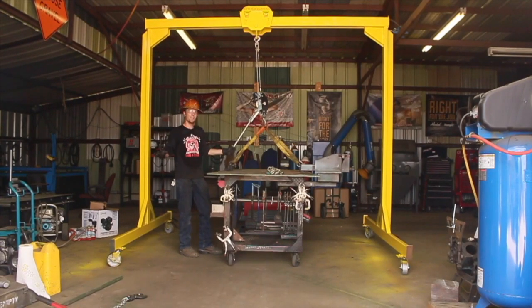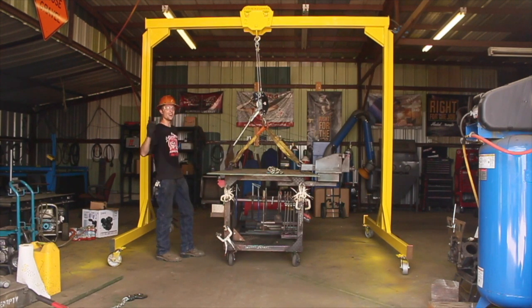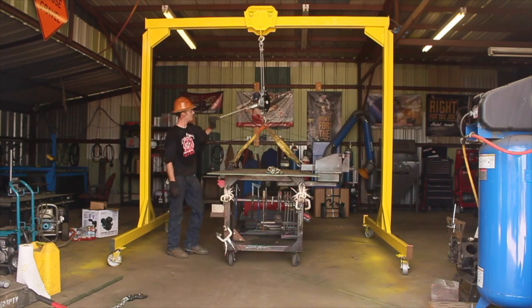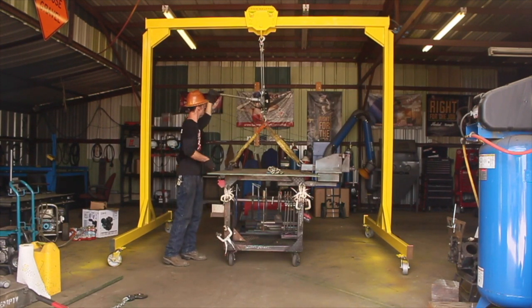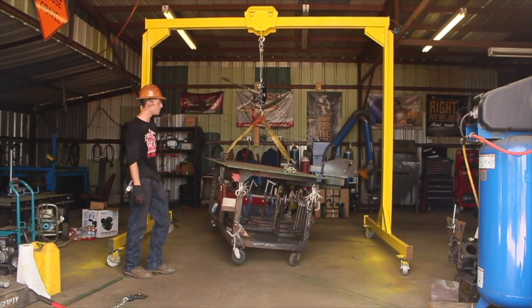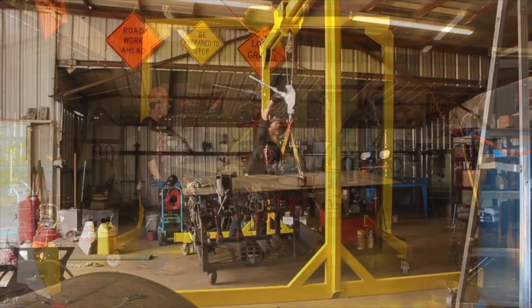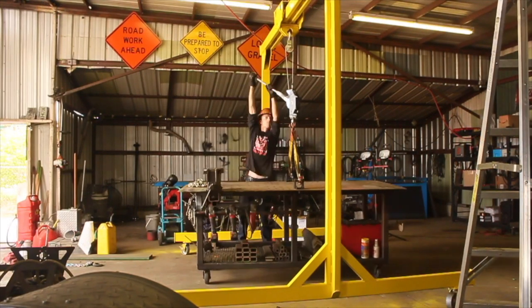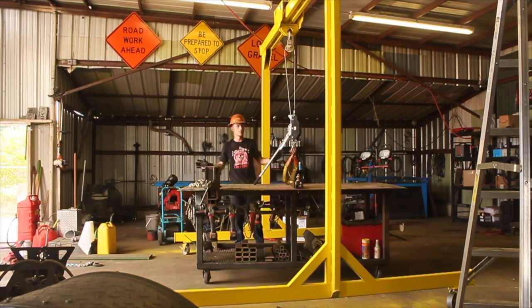In today's episode of Super Sketch with Stretch, we are going to be attempting to lift this table, and hopefully I don't die. Look at that — table appears to be in the air. I think one wheel's rubbing a little bit. First test, complete success.